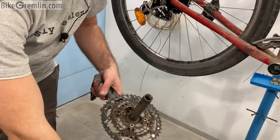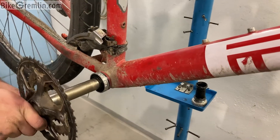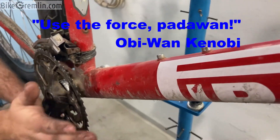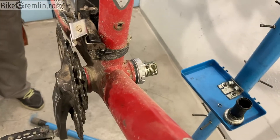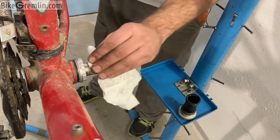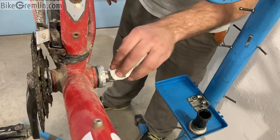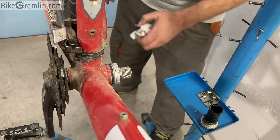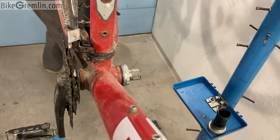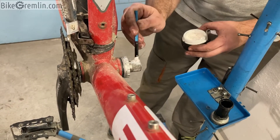Now I will start from the right-hand side, aligning it and pushing it all the way in. Sometimes it needs a very gentle tap, a little convincing. It's all the way in. Now we're going to the opposite side to see what's going on. We've pushed out a bit of grease. I sleep better when I use anti-seize for things that should not move. Since the cranks are made of aluminium and this is steel, I prefer to have some anti-seize in between.